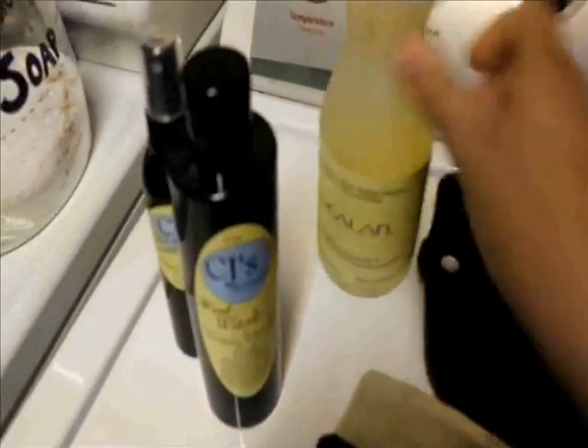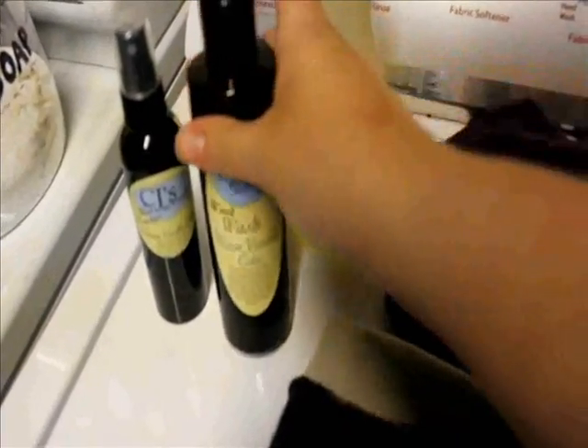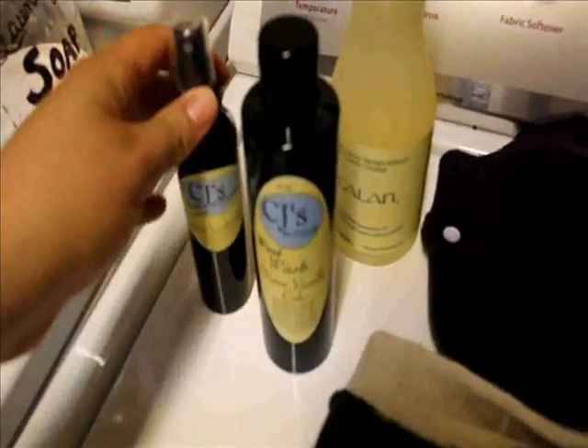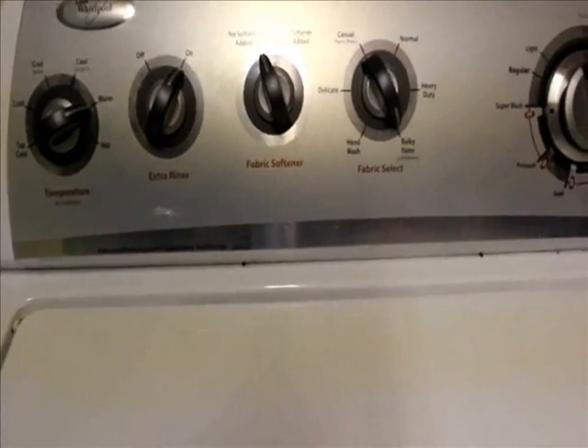Over here is our homemade laundry soap for all of our clothes, but right here is what I'm going to be using in the wash. I haven't quite decided yet if I'm going to use the Eucalan, which is what I'm familiar with washing in the washing machine, or if I'm going to use my CJ's Wool Wash in warm vanilla cake. I may save that for my hand washing video. I also have some CJ's Wool Revitalizer in warm vanilla cake — obviously because it's my favorite scent — but with that, let's get to it.